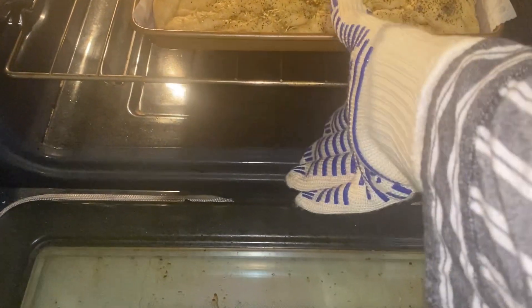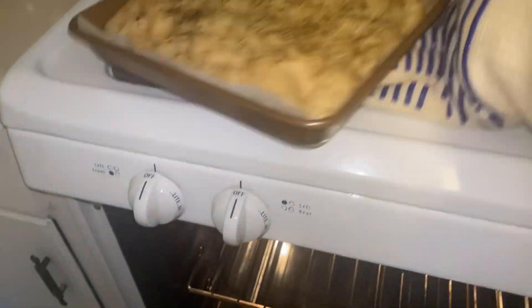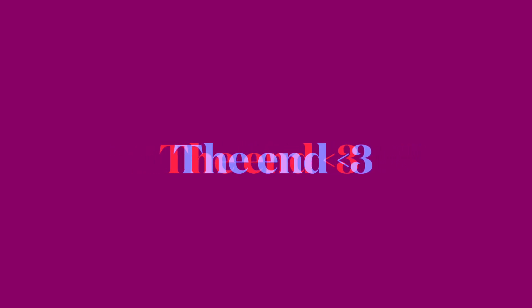And here it is, ready to come out. Please wear gloves. You take it out — it smells really good. And there you have it, that's how you make focaccia bread. And I love you. Bye!